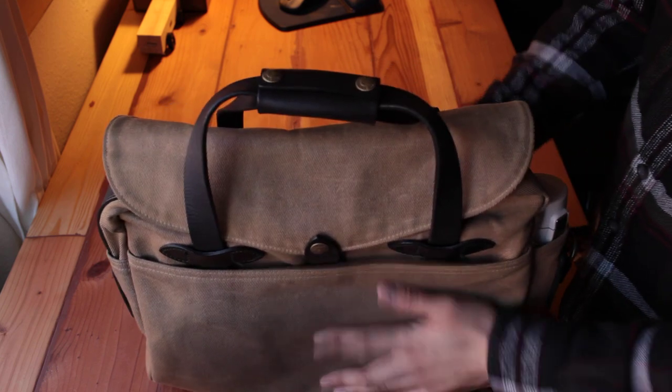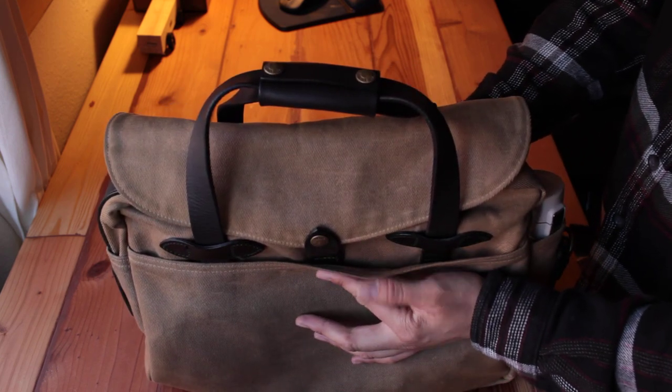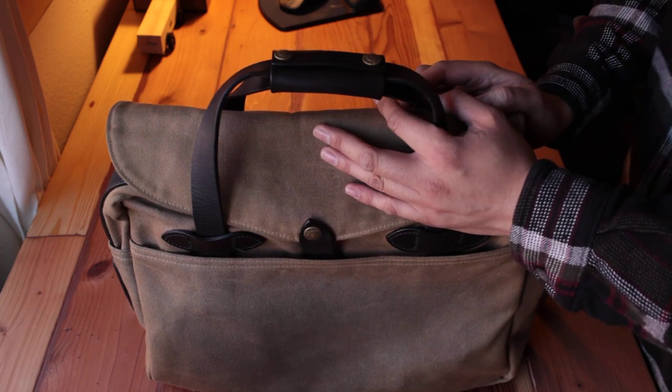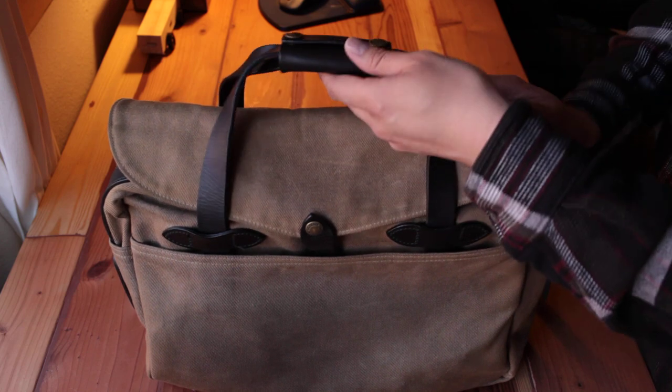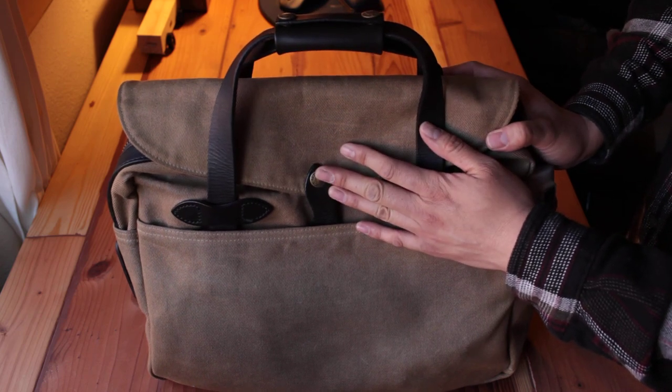Before I chose this bag I was actually deciding between the 256, 257, and 258. I went into the San Francisco store, looked at them physically, and found that the 257 is the best for me — and I'm going to tell you why.